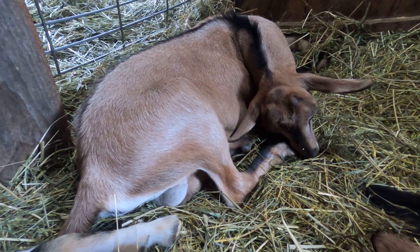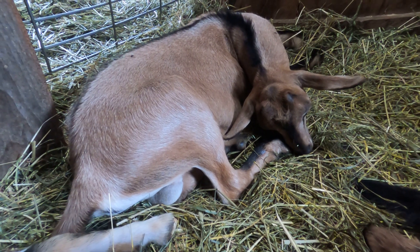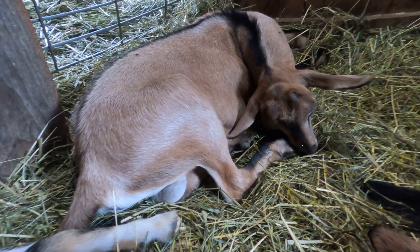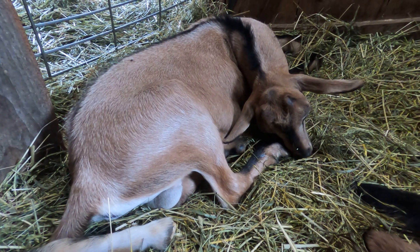Bucklings are young male goats who aren't weathered yet. Weathering is the word used to describe neutering male goats. We use an emasculatome, sometimes called by its brand name of Burdizo, to weather our bucklings.